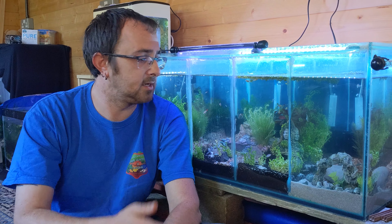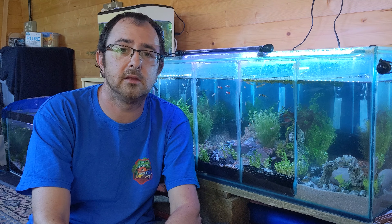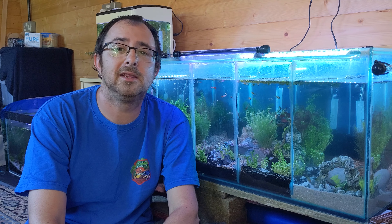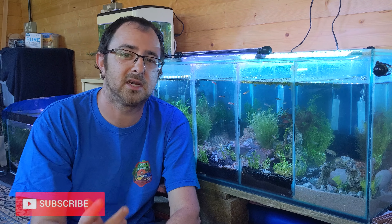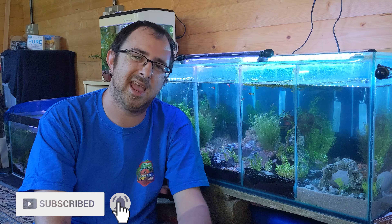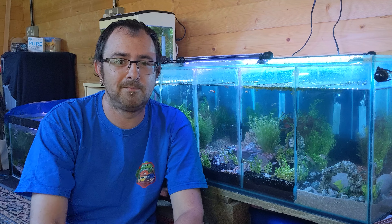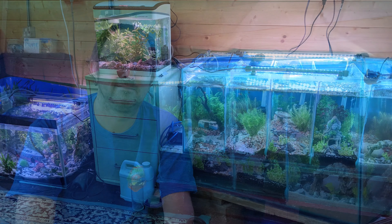There we have it — that's this tank, that tank, and that tank at Crossgate. I hope you enjoyed the video and the process we went through. If you made it this far and haven't already, don't forget to smash that subscribe button and the like button as well. You're here now, you may as well join the family. I'll see you in the next one, everyone — take care.